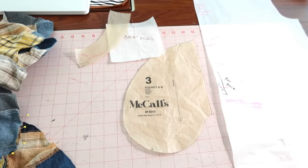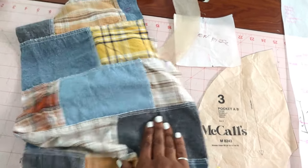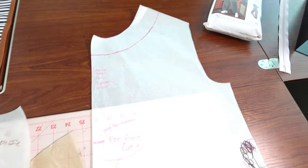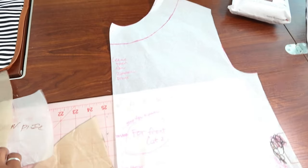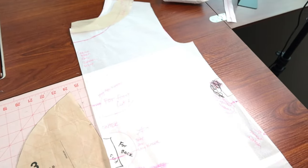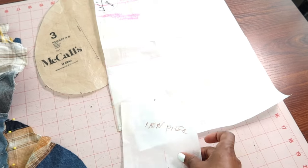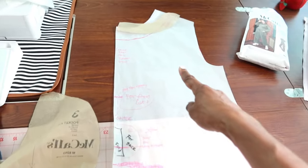I wanted a romper similar to Nomi 2074 but without pleats. I don't want sleeves, and I want to add pockets and a zipper down the front. So I created this pattern. I used the pocket piece from this pattern and I also made a facing to go around the neck edge, and I made a gusset to go around the curve in the crotch area of the romper.